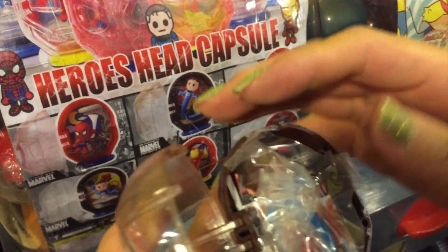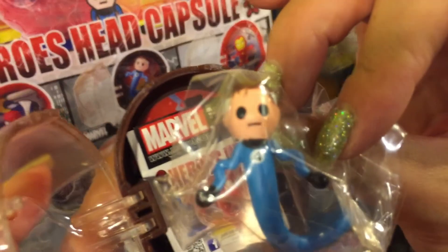Oh, so there's a figure inside. I got this one. Okay, let me try more.